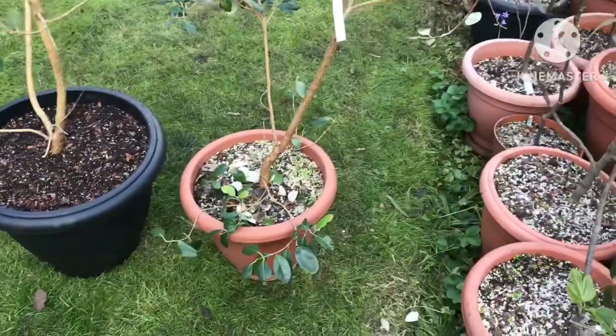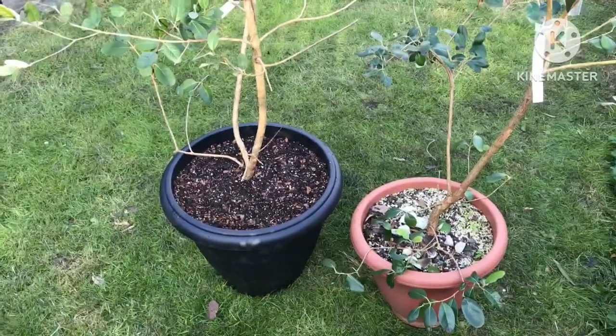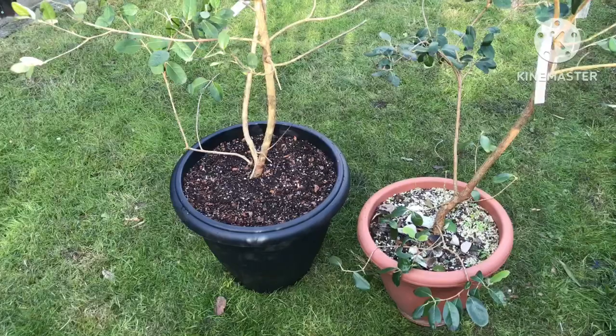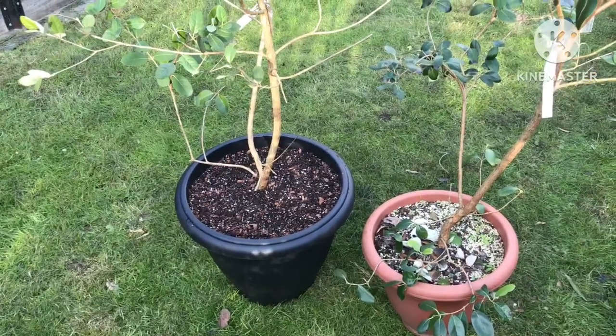So I'm going up from that size there to that size there, which I'm hoping will be all right for another two or three years. After that, I don't know what I'm going to do.